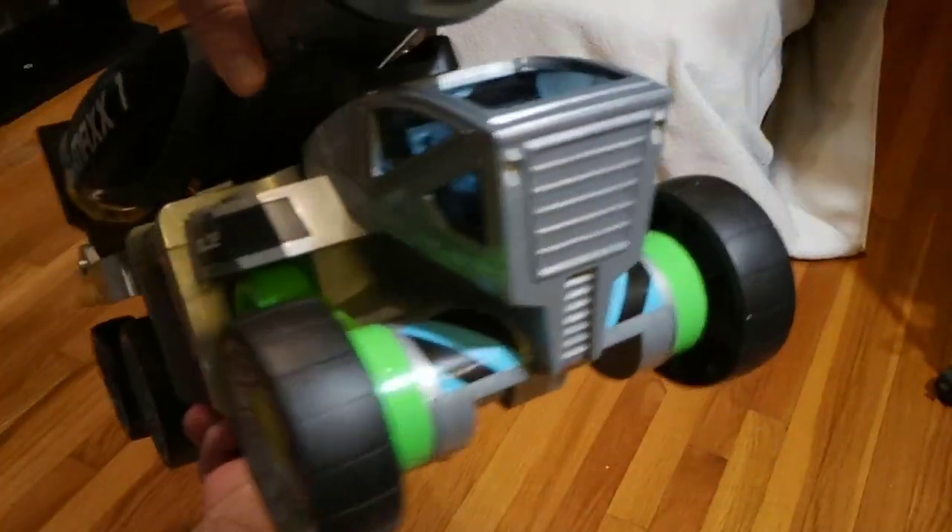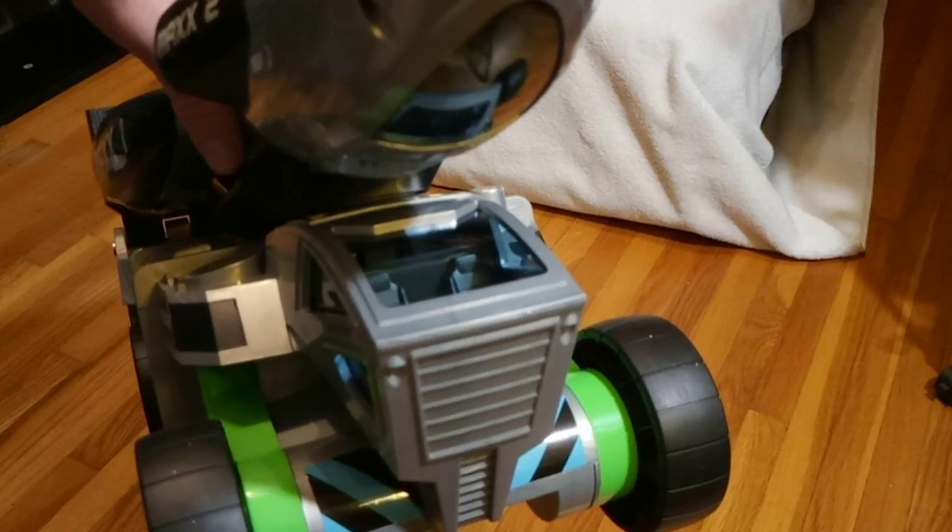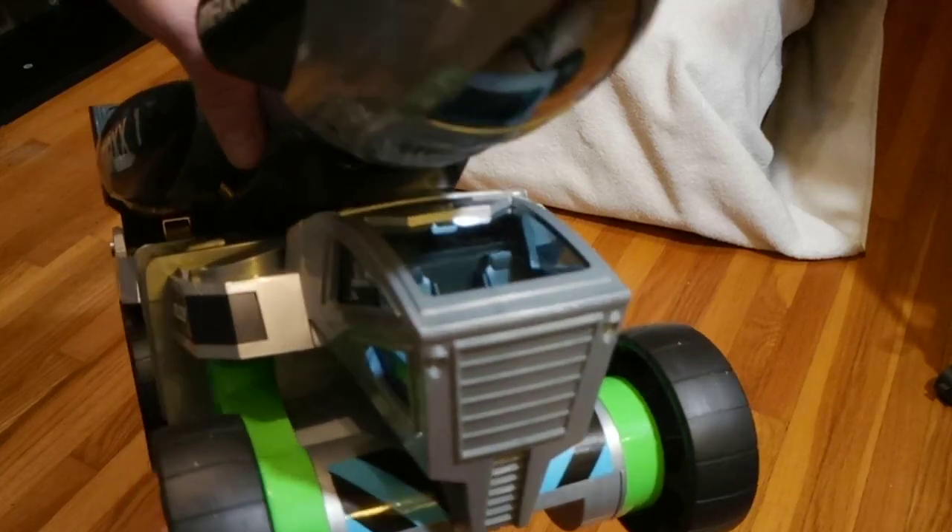The canopy on that part does not open, but it can be modded. I have yet to take it apart, but you know that's going to happen.